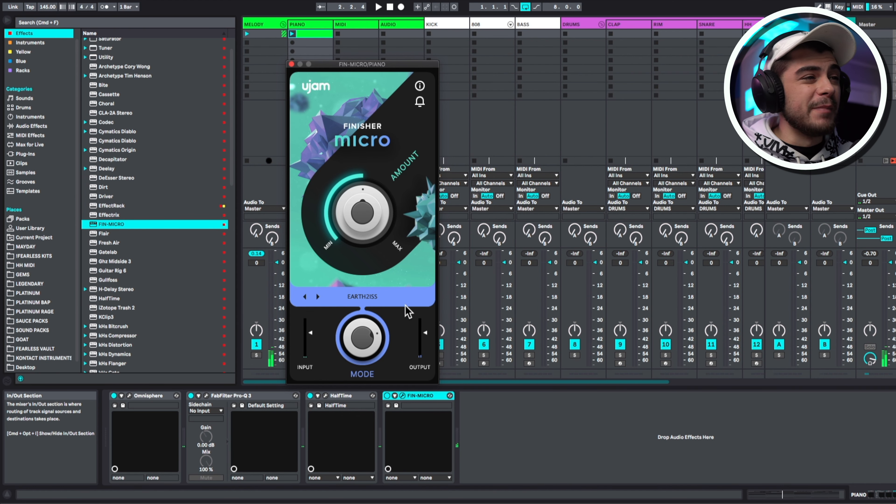The next way is using a plugin that has arpeggiator instruments in it — a lot of VST instruments have arpeggiator sounds. One of my favorites is Electra X because I have so many cool patches and presets for it. What we want to do with these chords is get rid of the top notes and the bass notes because we don't need that much going on. With this preset, just using the bottom note works really well, though every arp instrument you use is going to be a little bit different. Putting a halftime effect on here just like in the other example is going to go crazy.